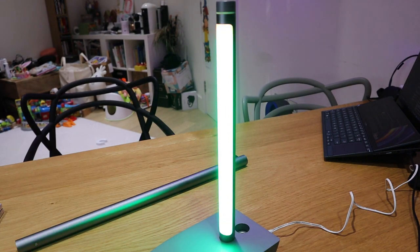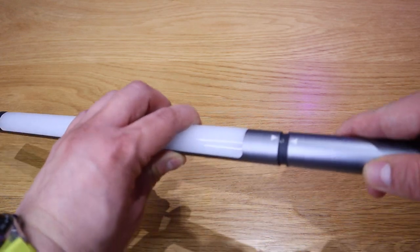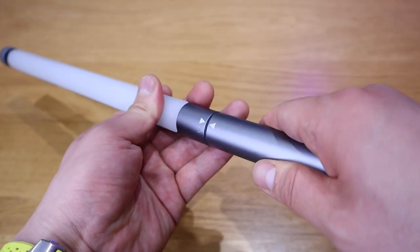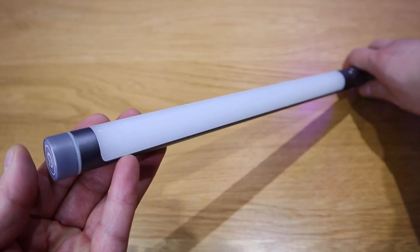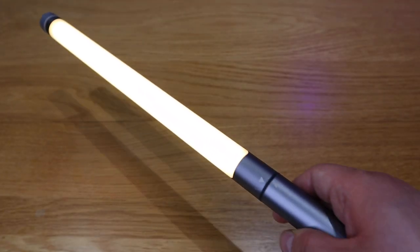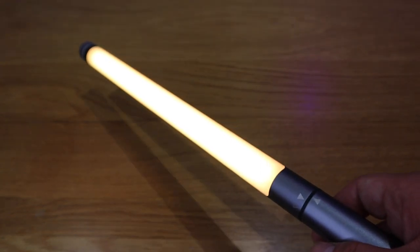Those are the different types of ambient light you can go for. Next one is my favorite actually — the handheld lamp mode. All you need to do is attach this so that both arrows meet, then slide it slightly so that the battery is connected, press the power button for three seconds, and here we have it folks — we got a mini lightsaber!